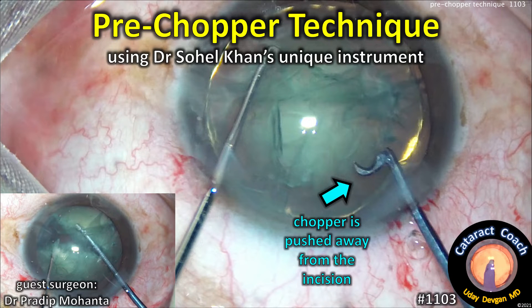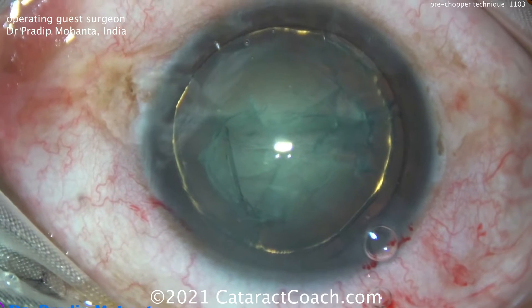CataractCoach.com — pre-chopper technique using Sohail Khan's unique instrument. Our guest surgeon is Dr. Pradeep Mohanta from West Bengal, India.